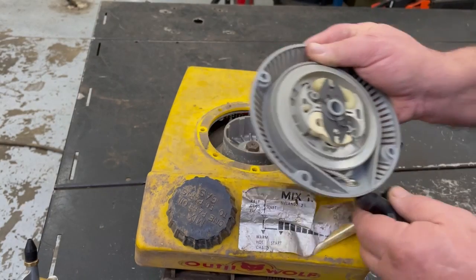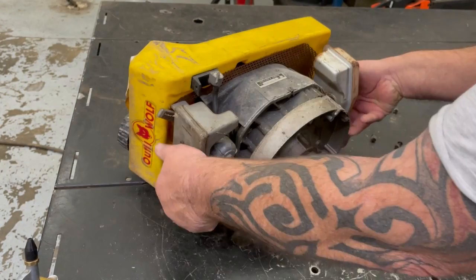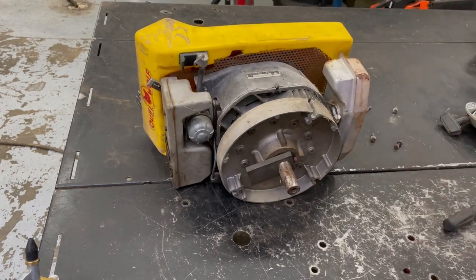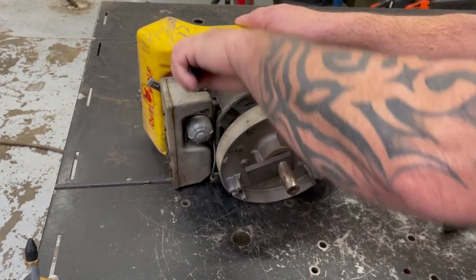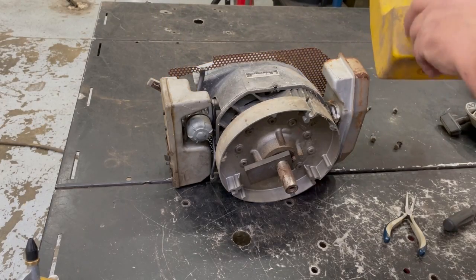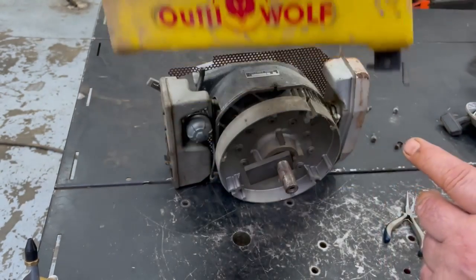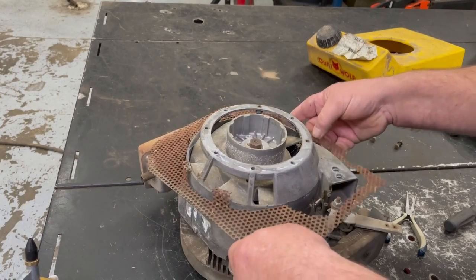It looks like it's brand new inside. It's a unique setup - tipped up like this. Unhook the fuel line. On the bottom here it looks like it has some kind of a counterweight. Inside the tank looks brand new. I kind of want to save the sticker and clean this up a little bit. We've got this screen sure out on here.